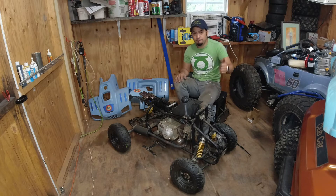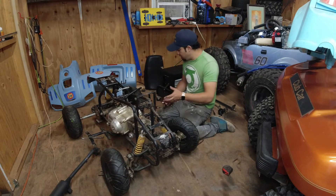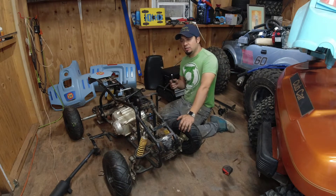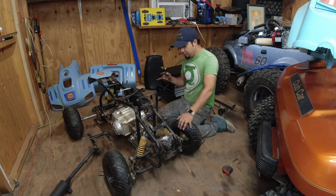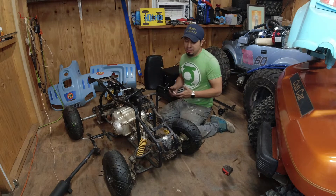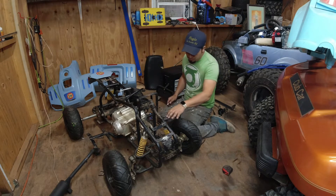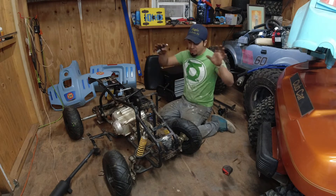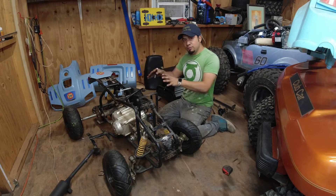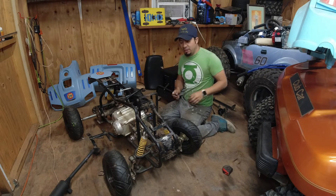I got the engine loose and I can get it out if I want to, but I'm gonna leave it there because I need to mark where I'm gonna do the cuts for the engine to go all the way to the front. I don't want to cut anything that's really important to the frame, so I'm gonna plan it first. I want to cut it where I can fit the body of the Mustang, and then figure out where I have to do reinforcements under the body.